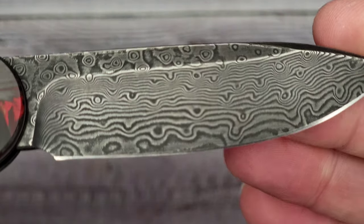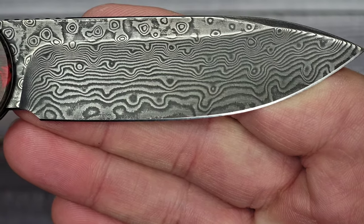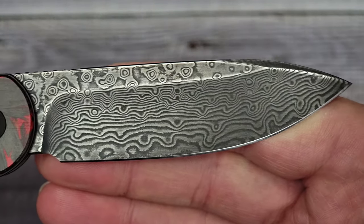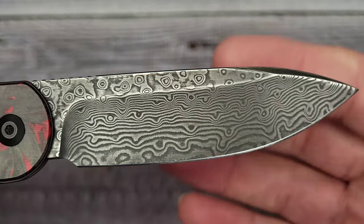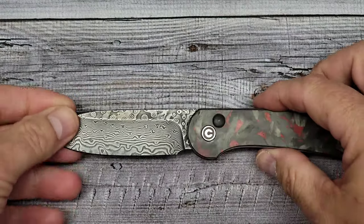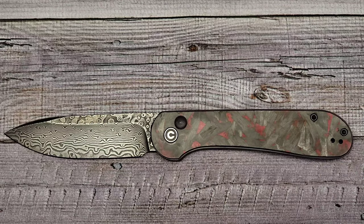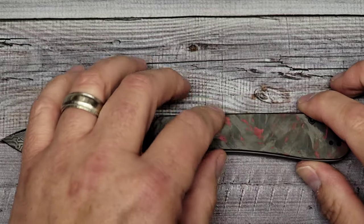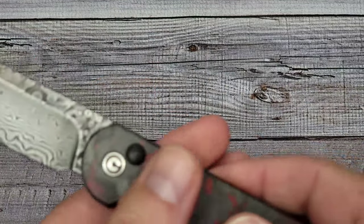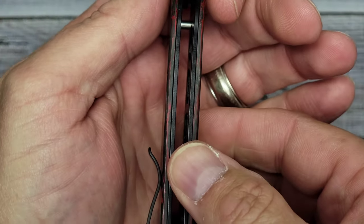The factory edge looks pretty clean. There's what the Damascus looks like — I don't even know if I owned a Damascus blade before, but I do now. Overall you have the red carbon fiber scales, handle thickness is 0.43 inches, and the liner material is stainless steel.